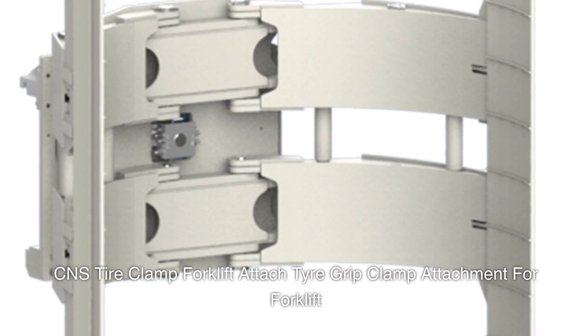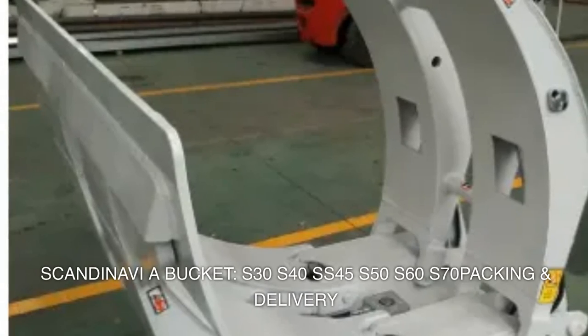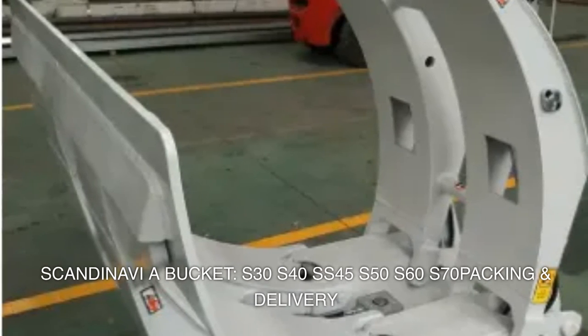CNS tire clamp forklift attachment — tire grip clamp attachment for forklift. Scandinavia bucket models: S30, S40, SS45, S50, S60, S70.